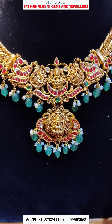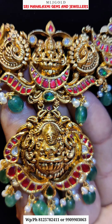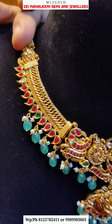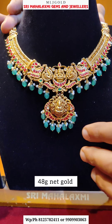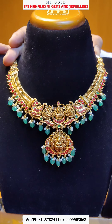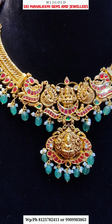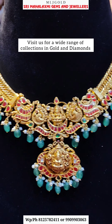This necklace is very heavy. You can check the combination of finishing and workmanship. You can check the weight on the other side. This necklace is only 48 grams. You can check the width, design, and finishing.